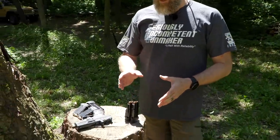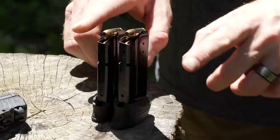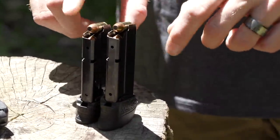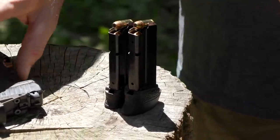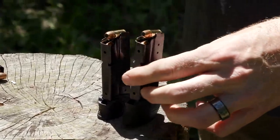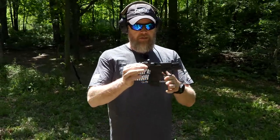On the stump I have an eight-round magazine on the left and a seven-round magazine on the right, so you can see just how much larger the extra round makes it — eight versus seven. It is just a little bit bigger, gives you a slightly better grip on the gun, but it also takes away a little from concealability. Here's the eight-rounder in the gun.